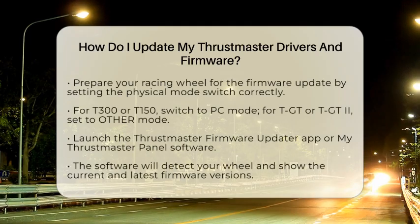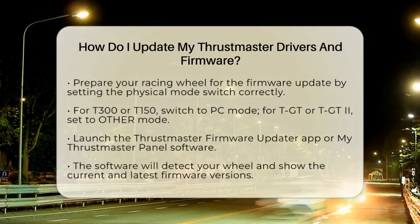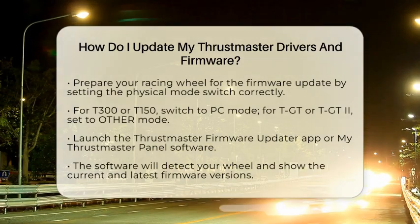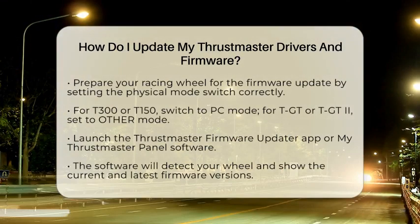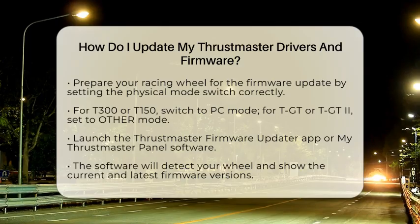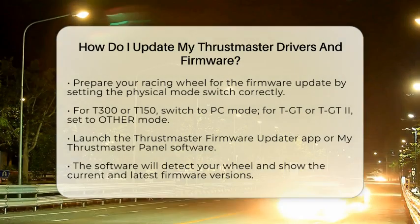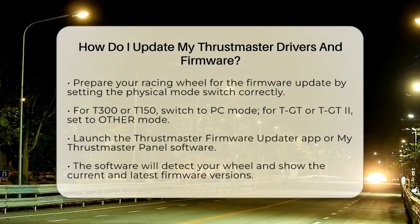After installation, restart your computer to ensure the drivers are configured correctly. Next, prepare your racing wheel for the firmware update. Depending on your model, you will need to set the physical mode switch on the base to the right position before connecting it to your computer via USB. For the T300 or T150, switch it to PC mode. For the TGT or TGT II, set it to other mode.